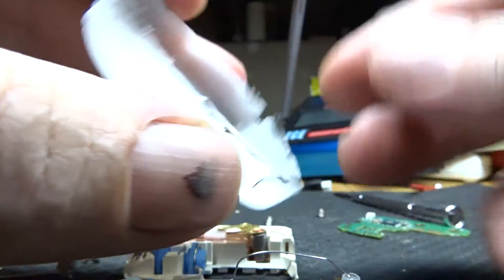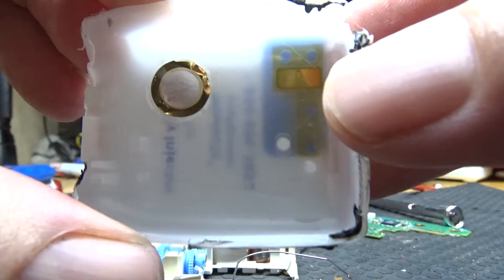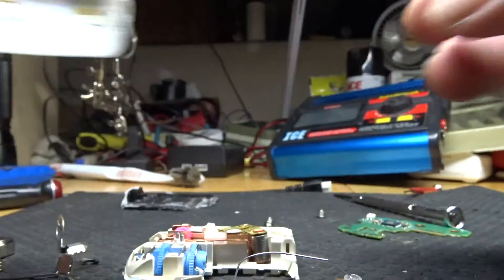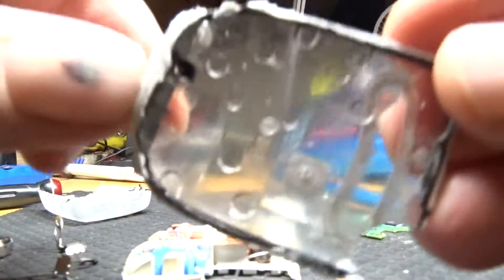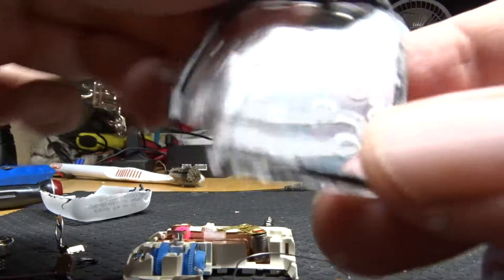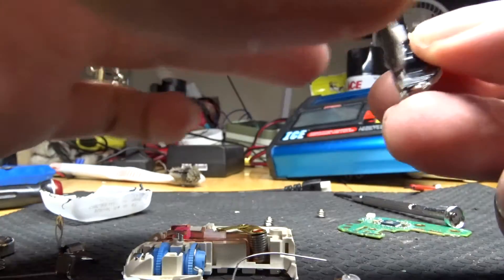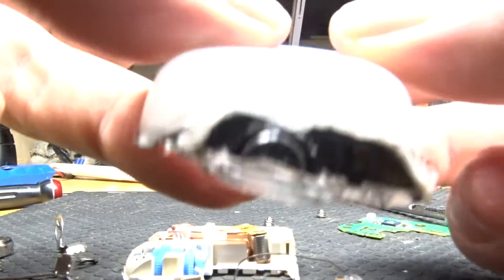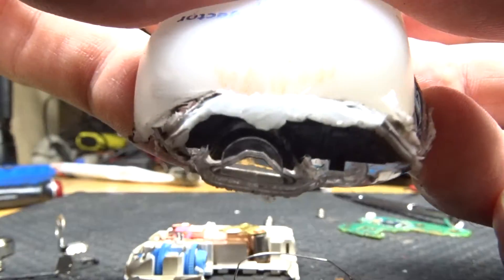It comes sealed together in a case. There's the little beep that it sounds when you're done — it's a little piezo assembly here. It's actually plastic welded together all the way around. There is an inspection port in the front. As best as I can tell, that's so that you can see if the needle's gone in correctly.